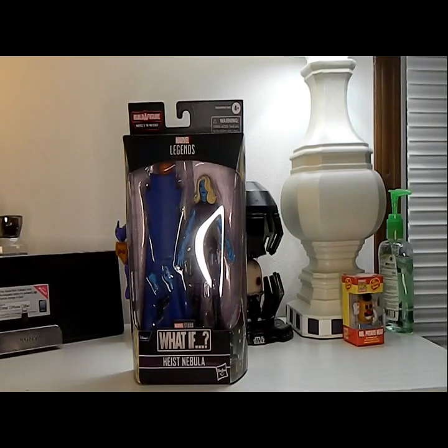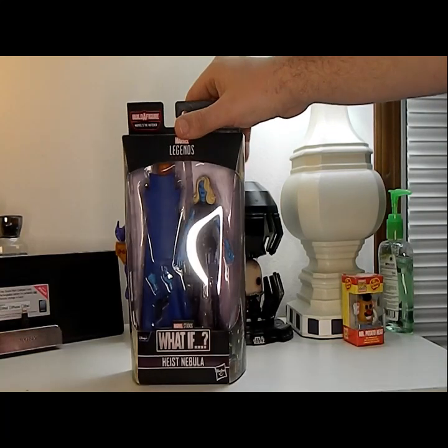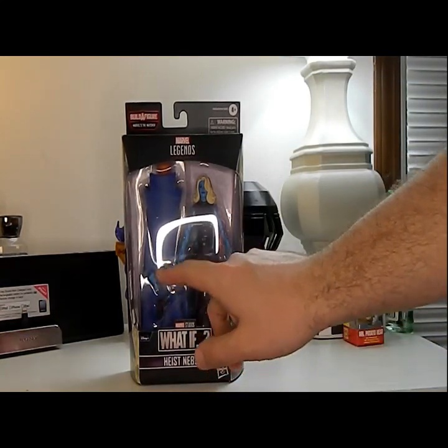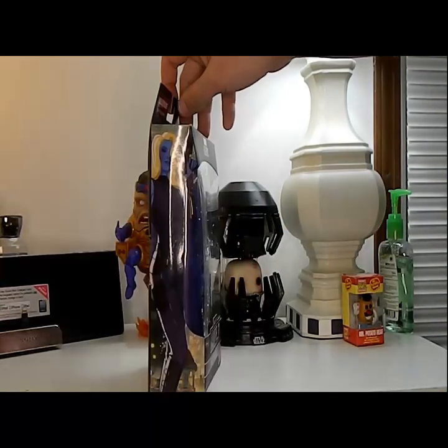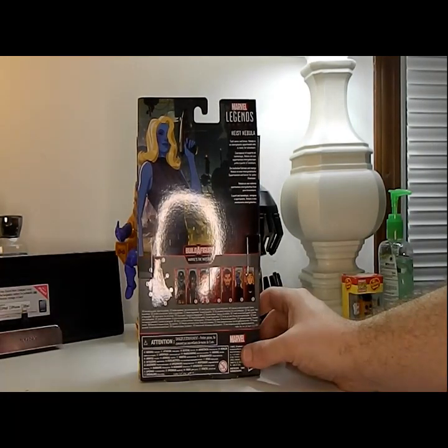Hey everyone, it's That Nerd Ryan here and today we will be reviewing the Marvel Legends What If wave Heist Nebula. Here she is in the box — comes with a gun and two hands, as well as the torso for the Watcher. Here's the side art and the back art.